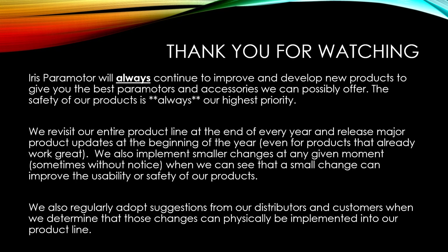Thank you for watching this pretty long video and receiving all the information. Iris Paramotor will always continue to improve and develop new products to give you the best paramotors and accessories we can possibly offer. The safety of our products is always our highest priority. We revisit our entire product line at the end of every year and release major updates at the beginning of the following year, even for products that already work great. We also implement smaller changes at any given moment when we can see that a small change can improve usability or safety, and regularly adopt suggestions from our distributors and customers.